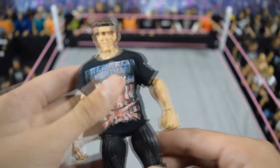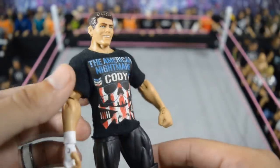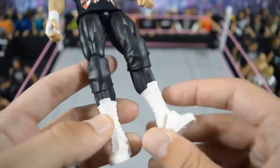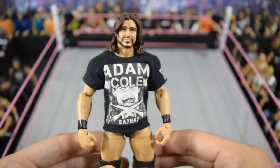Next we have this elite Cody Rhodes American Nightmare. It's the Cody Rhodes elite with a Dashing Cody head — I removed the paint off the mustache — Dashing Cody basic arms, DX Triple H legs, and then swapped the boots and put knee pads on it. I removed all the decals. Pretty basic but I think it works for an updated current Cody Rhodes.